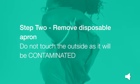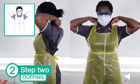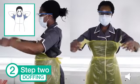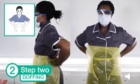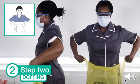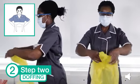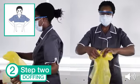Step 2: remove your disposable apron. Do not touch the outside as it will be contaminated. Unfasten or break the apron ties at the neck and let the apron fold down on itself. Break the ties at the waist and fold the apron in on itself. Do not touch the outside — this will be contaminated. Then discard in the clinical waste bin.